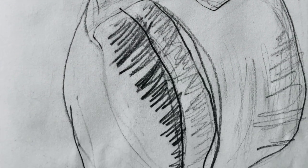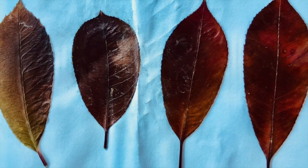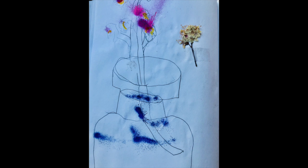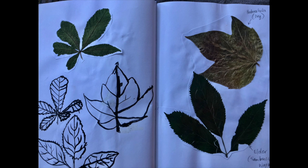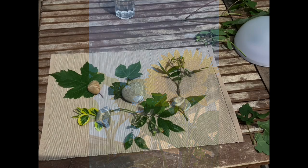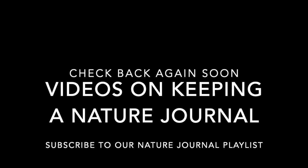When we first worked together on a nature journal project I wasn't a parent, but now I have an eight-year-old son and we've really enjoyed exploring nature together through a nature journal we share. It's great fun to re-engage with this topic with him, collaborating and figuring out activities to do in the journal. We've got some great ideas in store for you, and I think your science and outdoor learning background adds so much for us as amateur naturalists. So stay tuned in the following weeks for some wonderful activities and ideas for your nature journals.